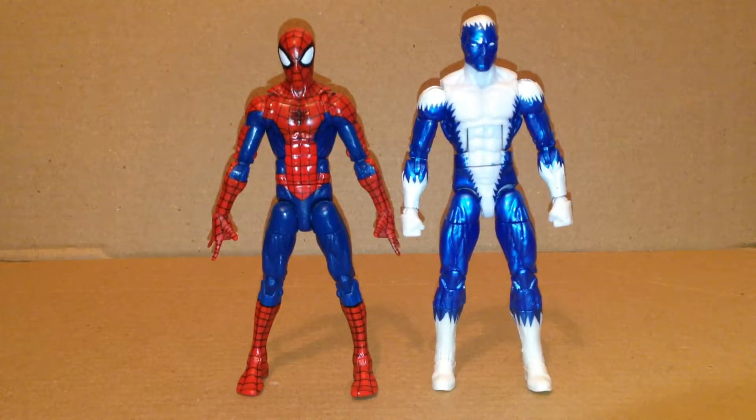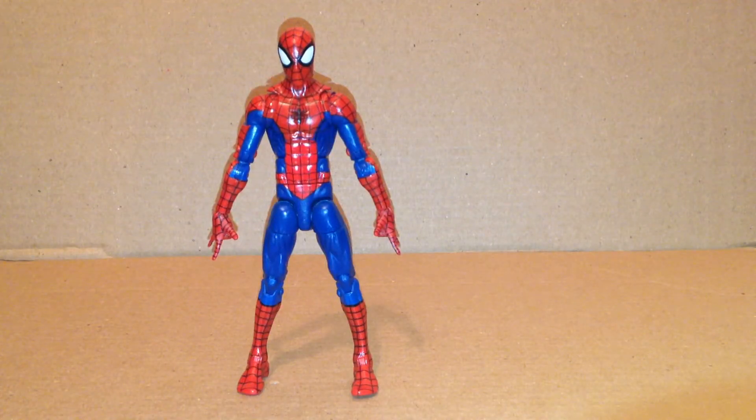For a comparison, here he is with the Marvel Legends Blizzard figure from the Iron Man Hulkbuster wave, which uses the Bucky Cap mold — just to give you an idea of how big he's supposed to be. That's my review for today — bye!